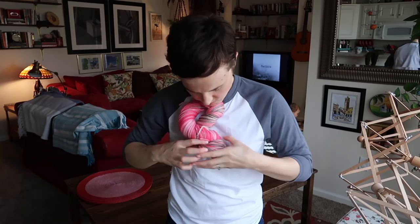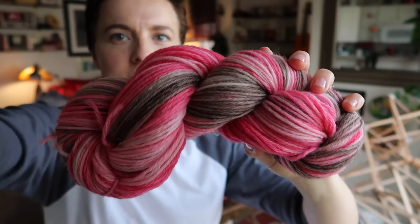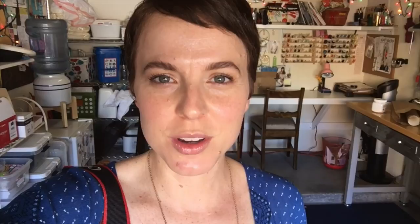I'm actually way happier with how it turned out than I thought I'd be, after worrying about losing that pretty color-blocked effect. It actually retained a little bit of that, which is awesome. We're on our way to Boulder City, which is just due east of here — we're going to have some breakfast and then check out a little craft and yarn store that's kind of a hidden gem in that area. Come along and see what we find.